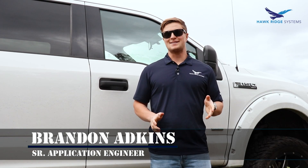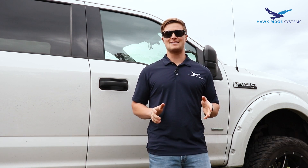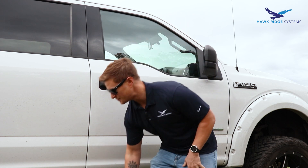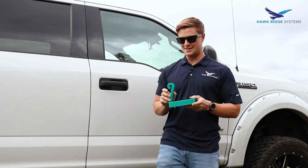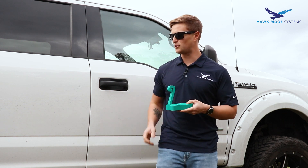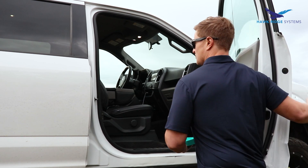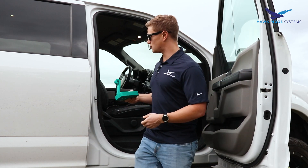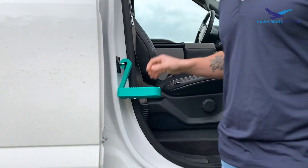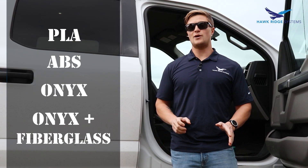Welcome back to another episode of Break It with Brandon. Today we're going to take a look at a design that one of my co-workers brought to my attention. You guys might have seen something similar floating around online. If you've ever had a roof rack or one of those cargo boxes on top of your roof, this is a nice little step that fits right inside the door latch so you can step right up.